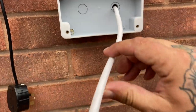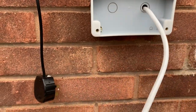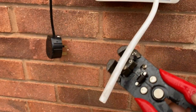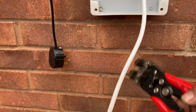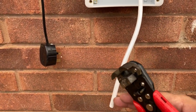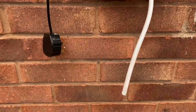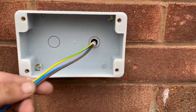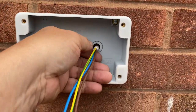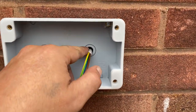Once you've got the cable through, get your strippers, strip off some of the cable. Strip back some of the outer insulation and then strip back about ten millimeters of each of the individual cables. A rule of thumb is to have enough cable to come to the edge plus about an extra inch. I'm going to put silicone around this here to seal it.